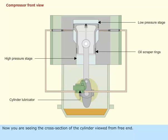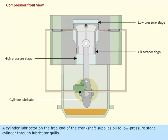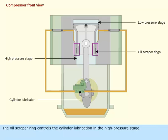Now you are seeing the cross section of the cylinder viewed from the free end. A cylinder lubricator on the free end of the crankshaft supplies oil to the low pressure stage cylinder through lubricator quills. The oil scraper ring controls the cylinder lubrication in the high pressure stage.